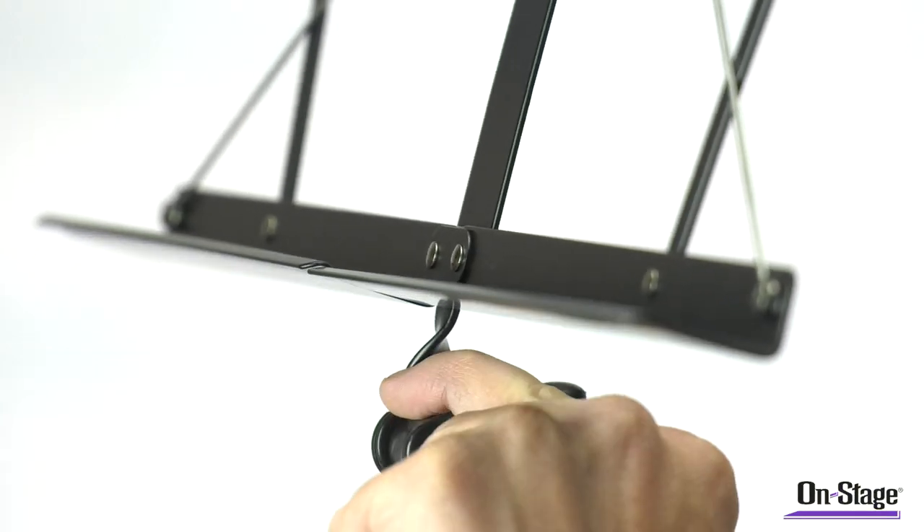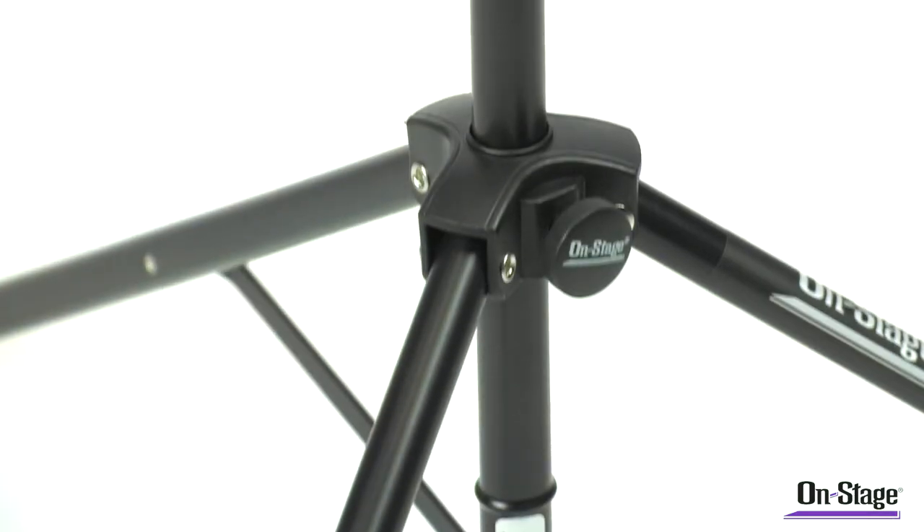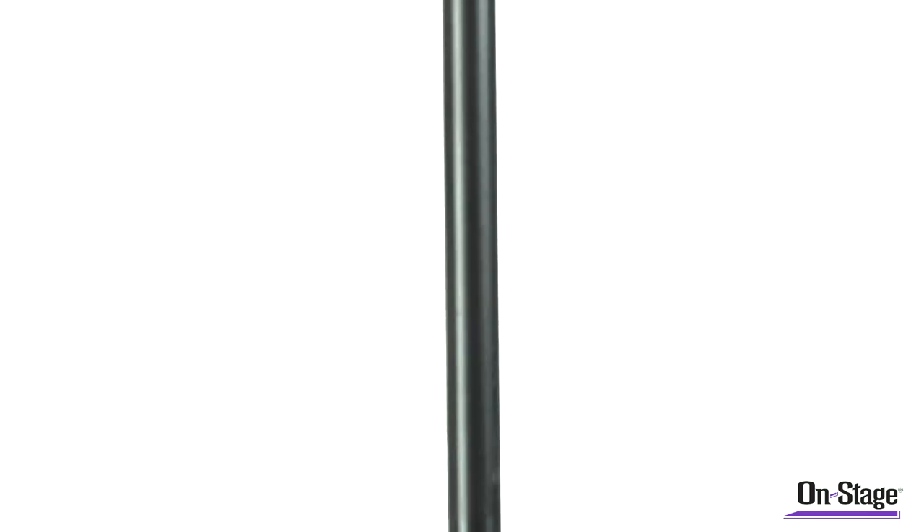The book plate is hinged, which allows you to adjust the angle of your sheet music, while the fold-out extensions keep your music securely in place.